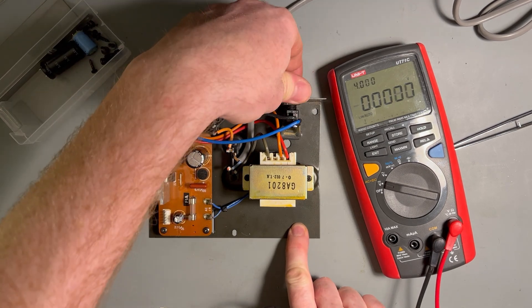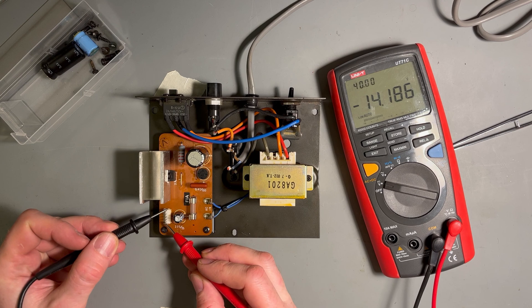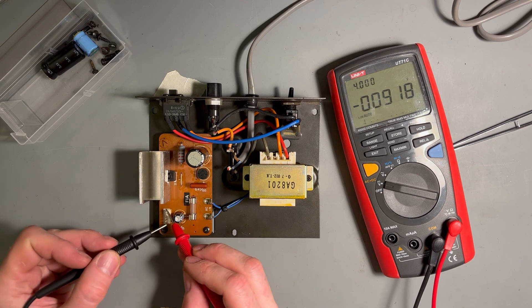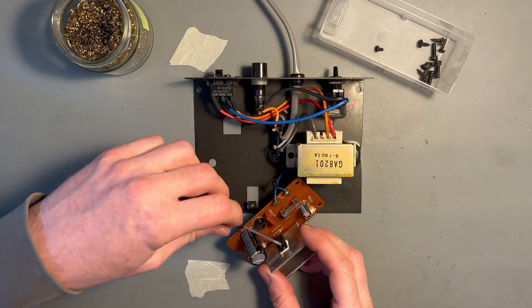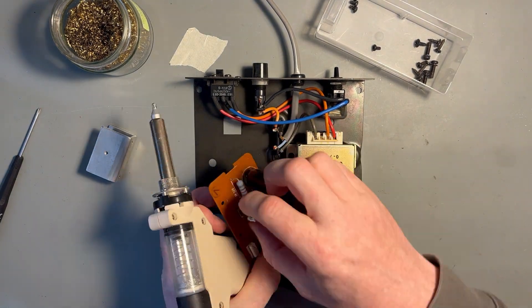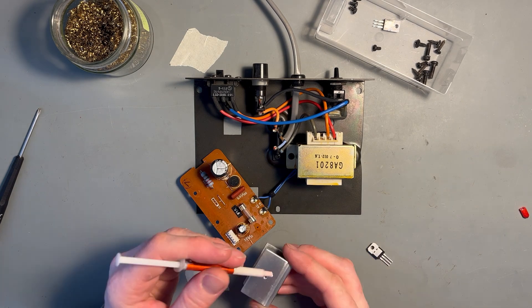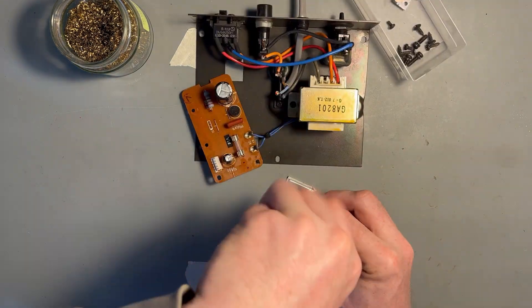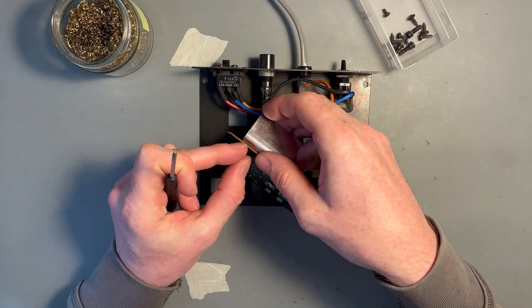The power supply looks fine now. It is a 15V single rail supply, but it only delivers around 14V — this should be closer to 15V, so I'm going to replace the voltage regulator as well. While searching for a replacement, it turns out the NEC 14315 used in the device is the same as a 7815V voltage regulator. It seems the component is just named differently in Japan.